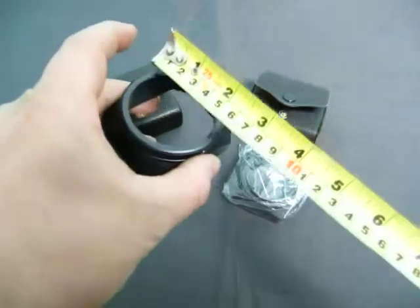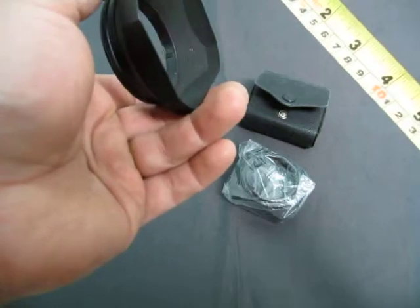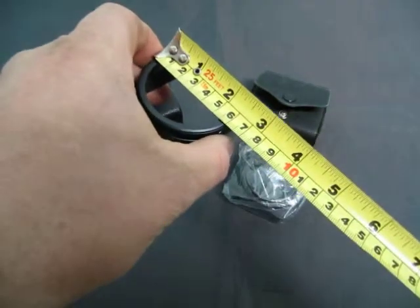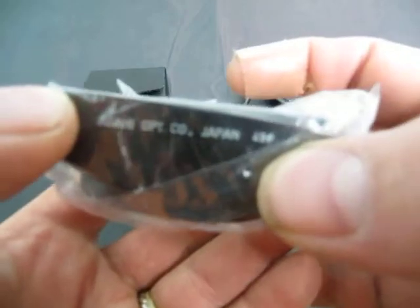The size on this one is from outside to outside — I think it just slips on actually — so 6 centimeters. And this here is Asahi Optical, it says 49 on it.